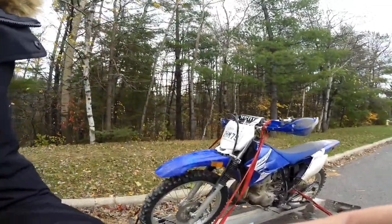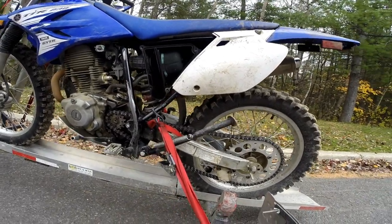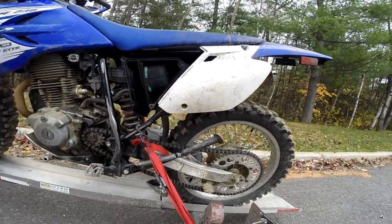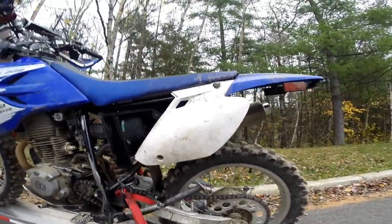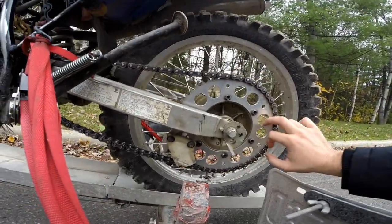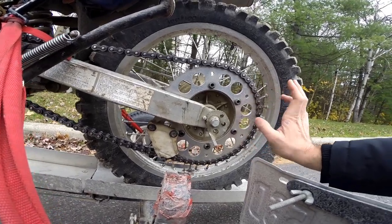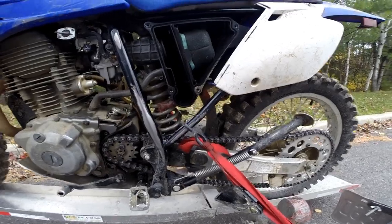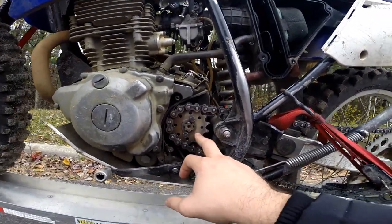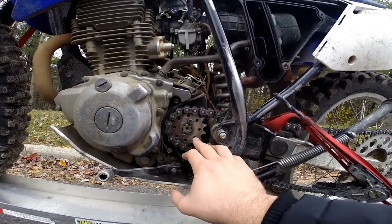The first thing we tried to address is the gearing. The stock gearing is very, very short — you can barely use first gear, and second gear not that much more. So we wanted to lengthen the gearing. We started with the rear sprocket and kept the same amount of teeth — still a 49 tooth in the rear — but now it's a lightweight aluminum sprocket as opposed to the heavy steel one, about half the weight. Where we did the lengthening is in the front: stock is a 13 tooth sprocket, now we have a 15. That's going to be the substantial difference in terms of the gears.